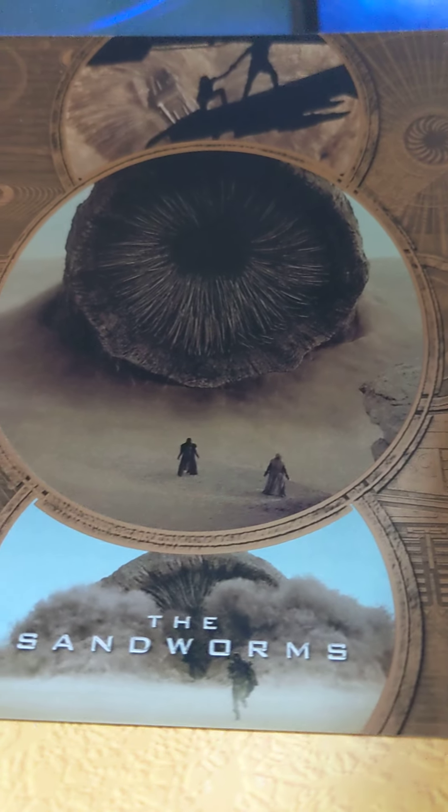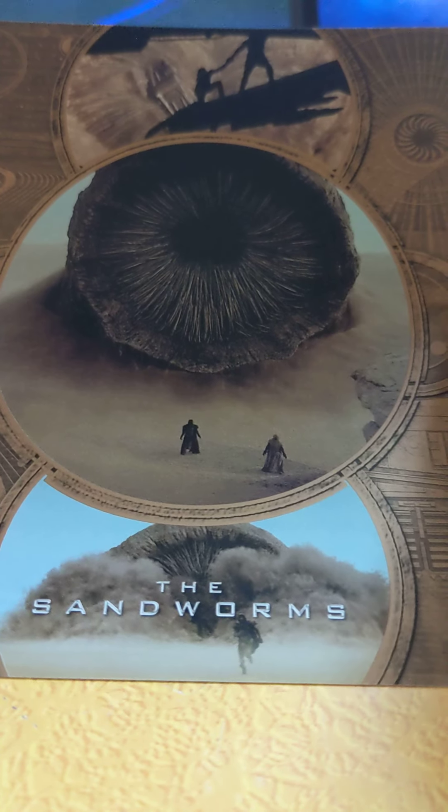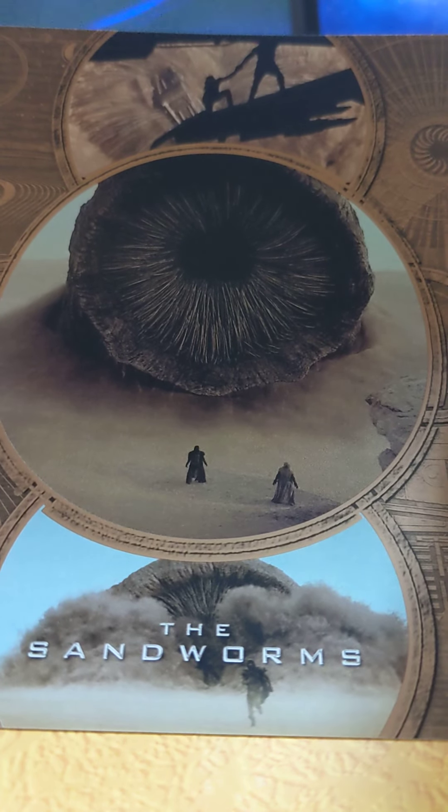I'm surprised they didn't have Zendaya there. Maybe on part two. They could've put Zendaya instead of this Sandworm card. Wow.